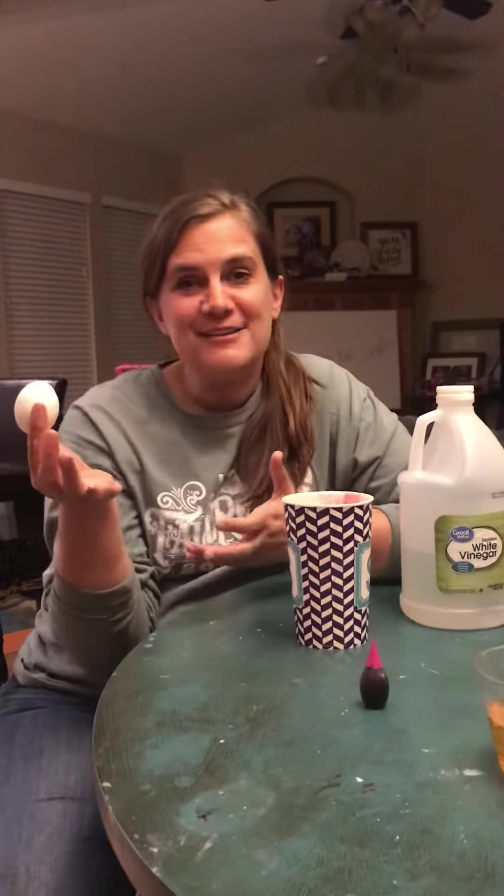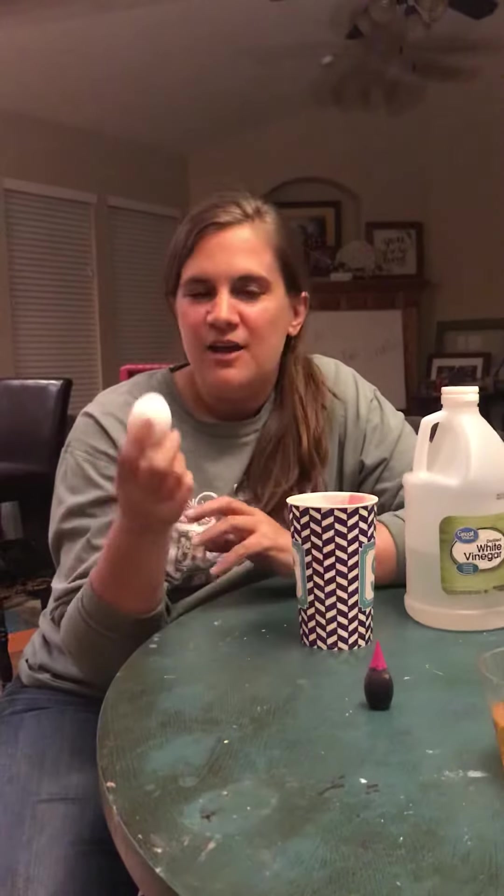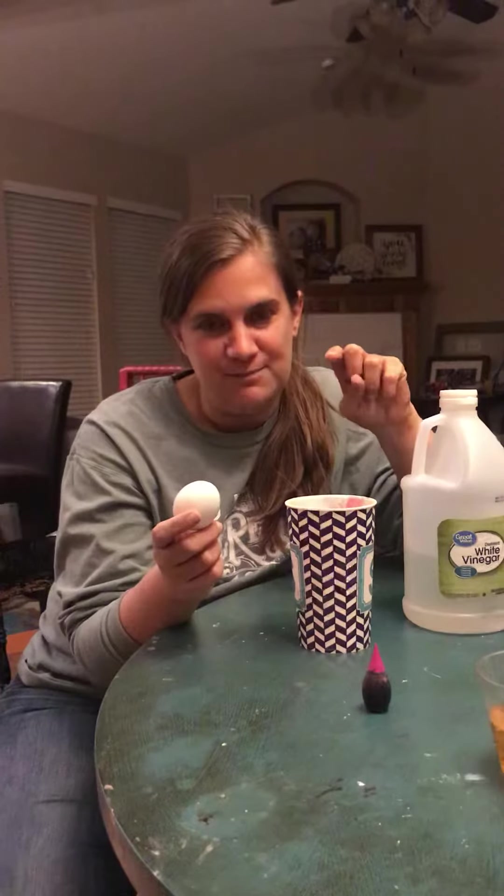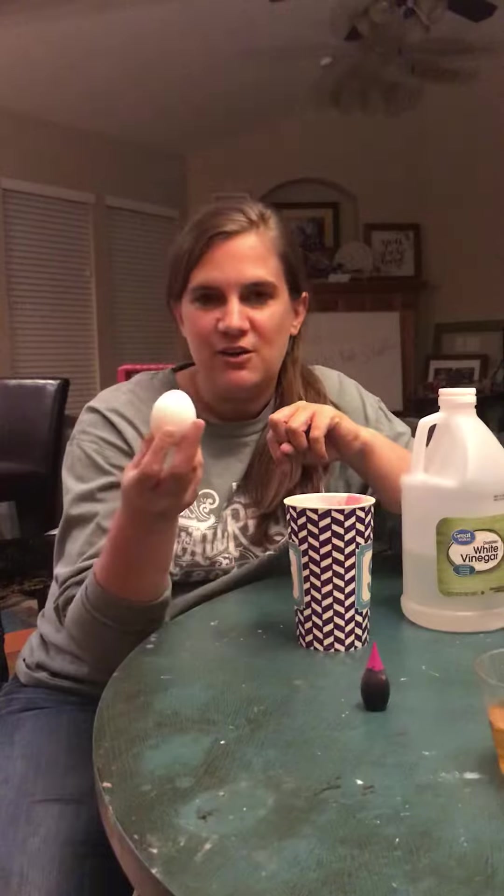If you're coloring eggs maybe, or even if you're not, you only need an egg, vinegar, and for a special treat, some food coloring. So what we're gonna do today is take your egg.